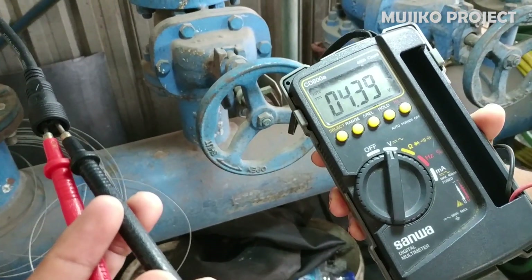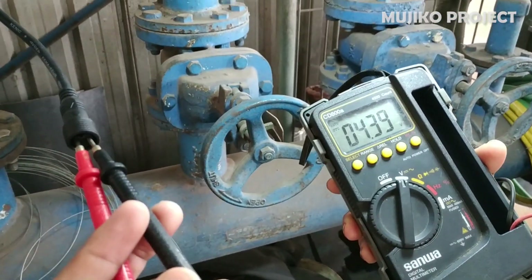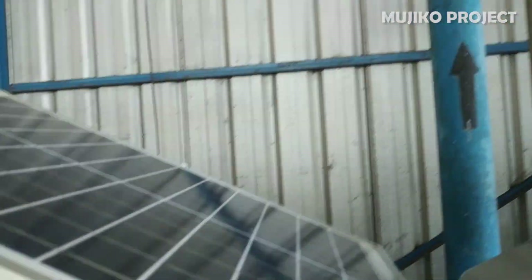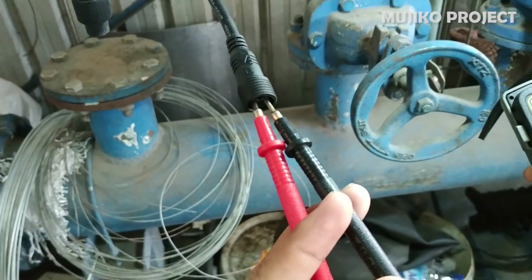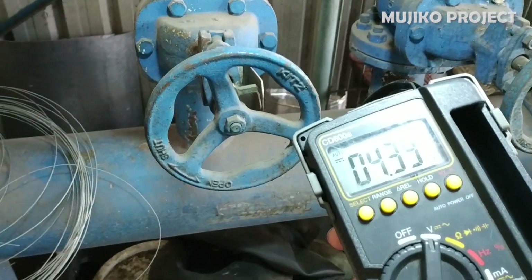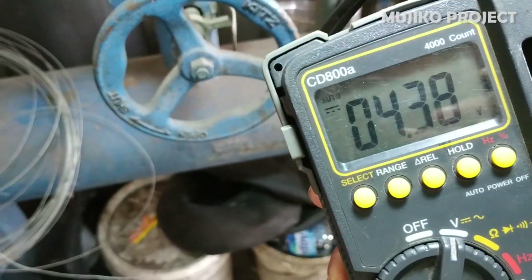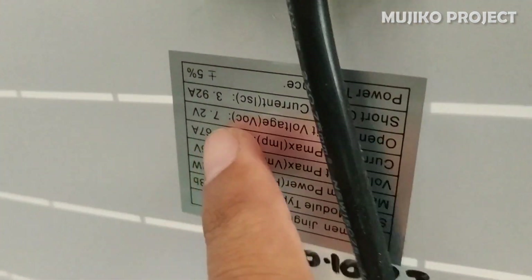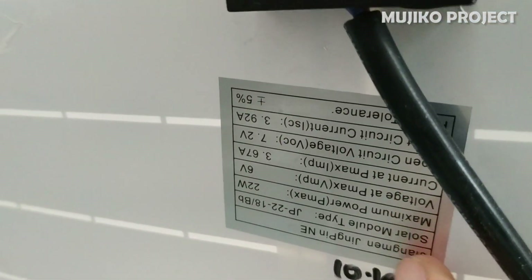This is the result of measuring the voltage produced by the solar panel when it is in a shady place. The result is 4.3 volts. The specification label states the average voltage produced by solar panels is 6 volts.